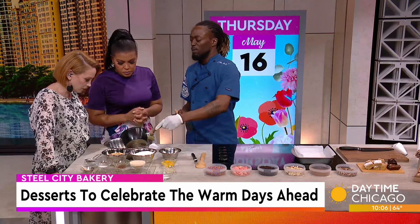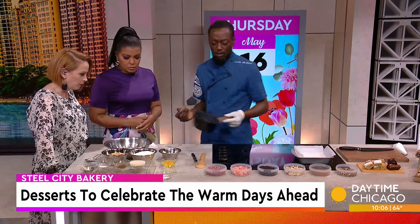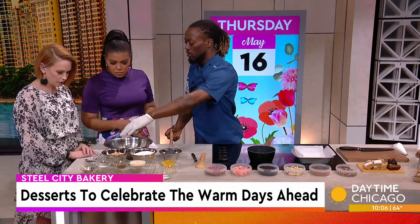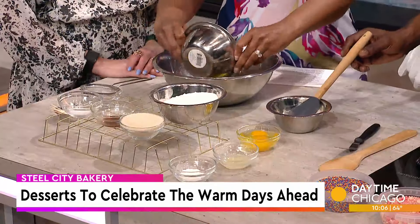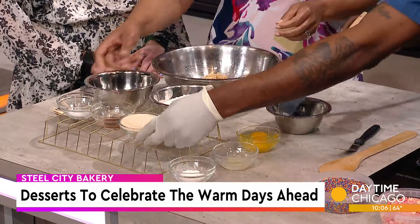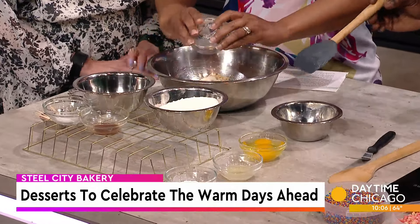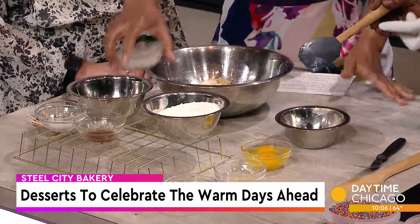Then I just kind of dump it all into a bowl — anybody can do this at home. We have a variety of ingredients: we got brown sugar, which we'll just dump into the bowl, a little bit of granulated sugar. I'll have all the recipes available. This one is a little healthier, so it's cane sugar.